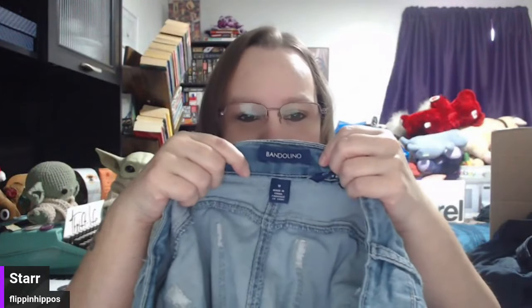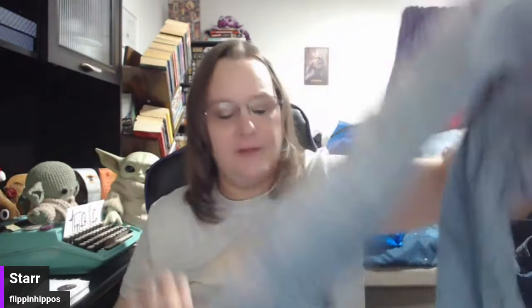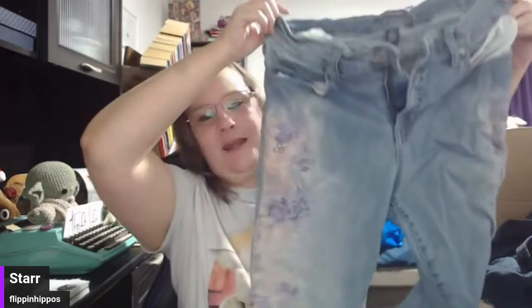Oh, these look cute and pretty — but they're not going to be a good brand. They're Bandolino — which is poop-olino. Poop, poop, poop, poop. Don't ever buy this. Lots of poops. But this is cute though, so I may have to take that back and give it just one poop instead of all the poops, because they're unique.